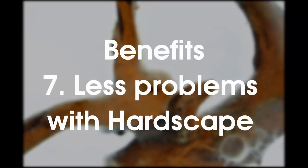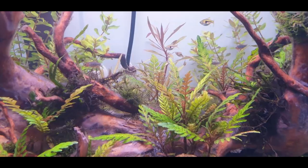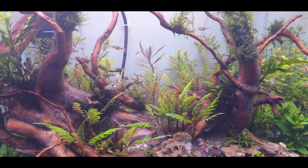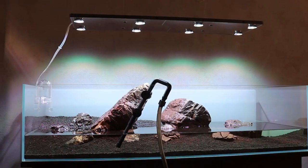Number seven: less problems with hardscape. You know that type of driftwood that grows a filthy, slimy, fungus-looking layer after you submerge it? And did you ever have your plants melt because they came in contact with that fungus? If you use this driftwood and you do a dark start, you don't have to worry about that either. If there's any fungus left after three weeks, you can clean it all up before you start planting.